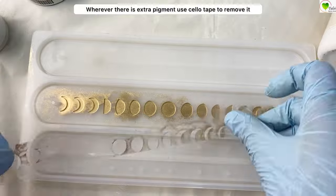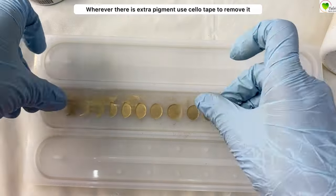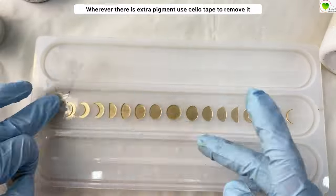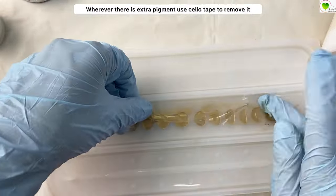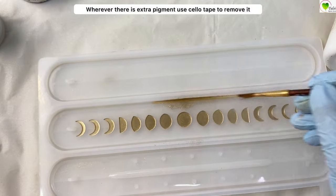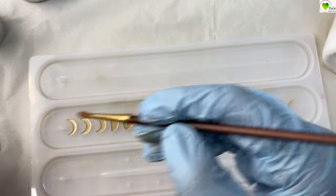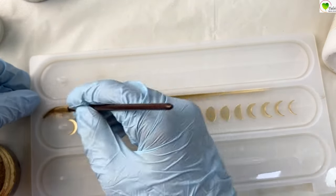Once we are done with the complete texture, we can now take a normal tape and remove all the extra golden pigment that has spread all over the mold — with the tape we can easily take that out. The border gold is just an optional thing; if you want to do it you can, or else you can skip it.